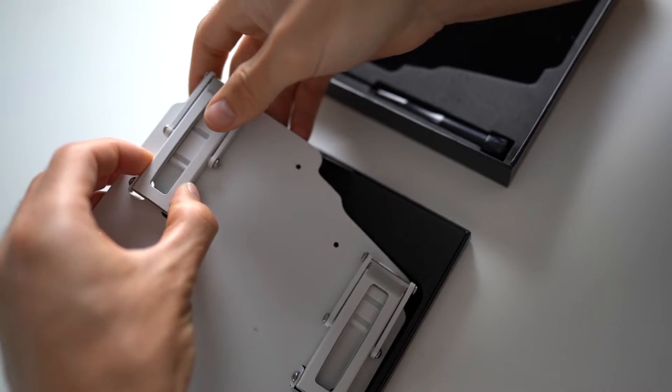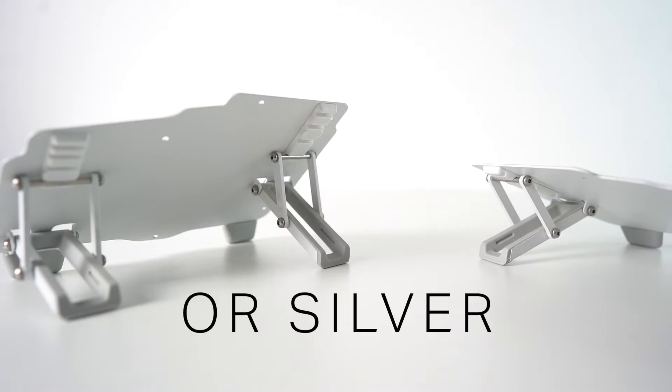We had only planned to manufacture 500 units of the tenting kits — 250 in black and 250 in silver. Yes, it's not that many, we know, and I'll explain why we decided to have a limited amount later on in the video.